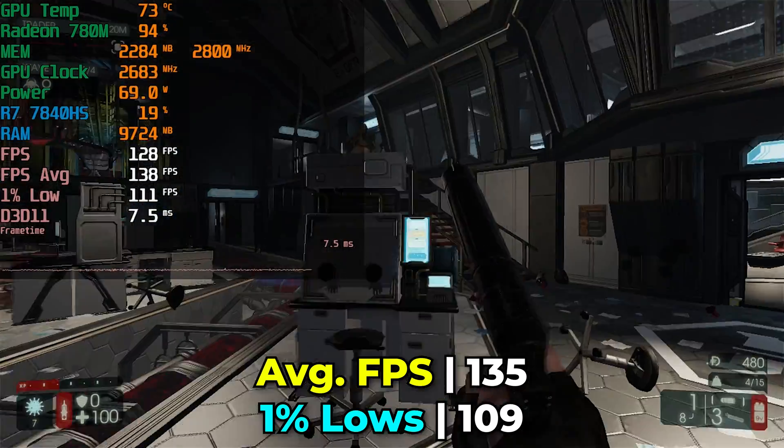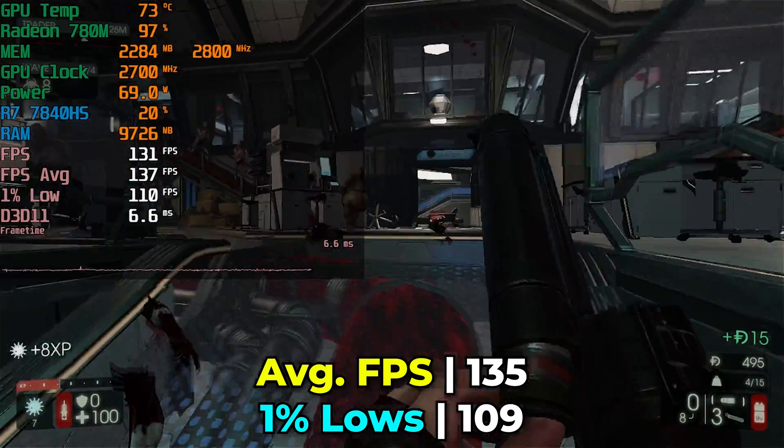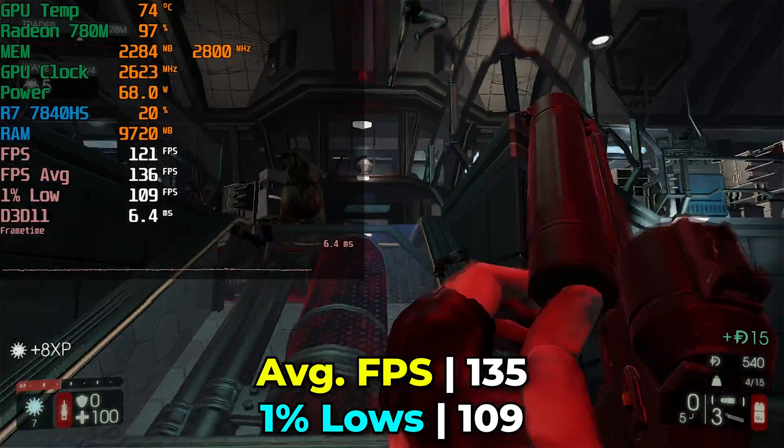We do have to sacrifice quite a lot visually if we want substantial performance increases. But if you're trying to hit high FPS, it might just be worth it for you, and at least the option is there to play around with a resolution that works best for you.